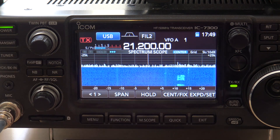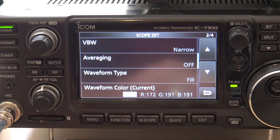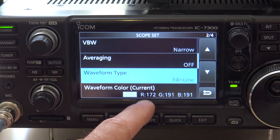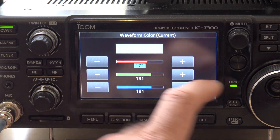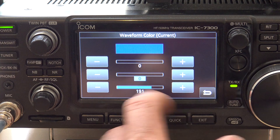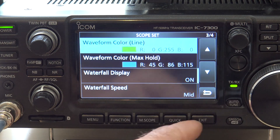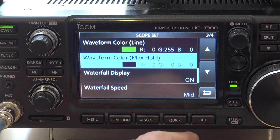The next thing I'm going to do, with all this noise, is go back into here and go down to page 2 — waveform type. We're going to go fill plus line, so that's going to have a line for the signal and fill it in. Then the waveform color — I'm going to change the current color to black. And on page 3, I'm going to change the line to green because green looks pretty cool. And the max hold color I'm going to change to black.